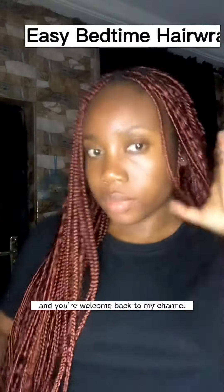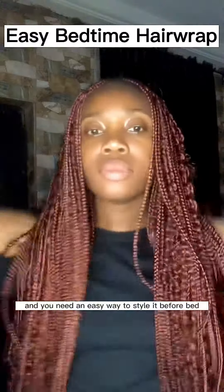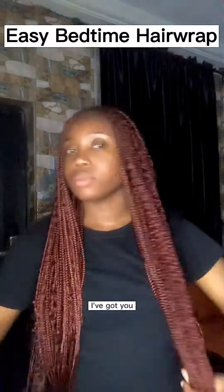Hey guys, it's Saifu Chika and welcome back to my channel. So if you've just made your hair and you need an easy way to style it before bed or before taking a shower, I've got you.